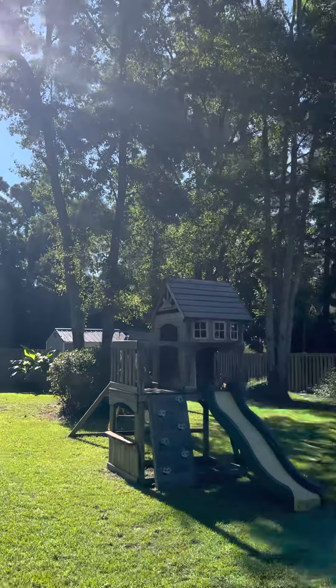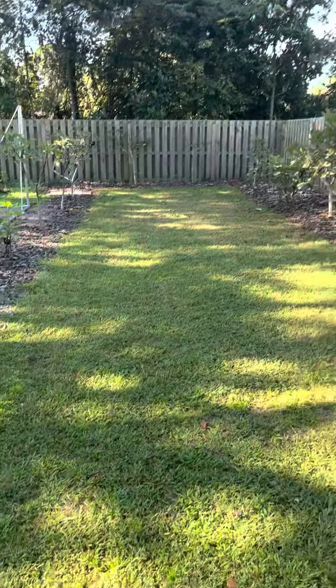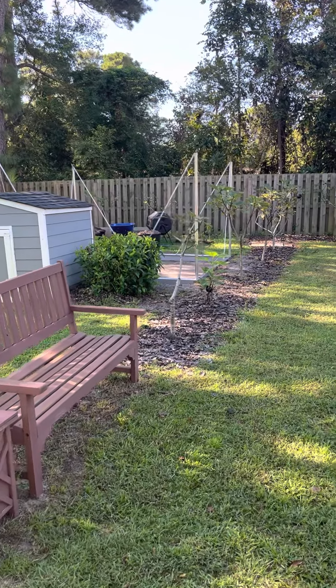Morning everyone. Coffee, figs, and a quick update — building a greenhouse.